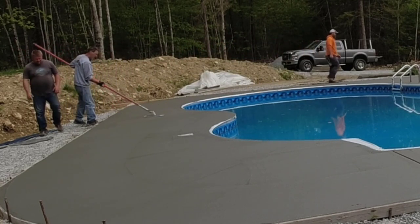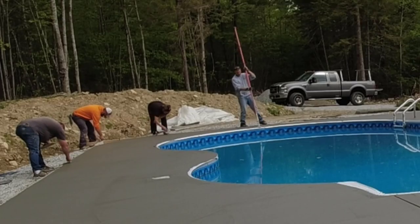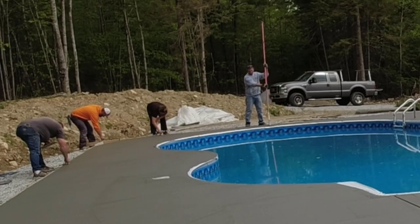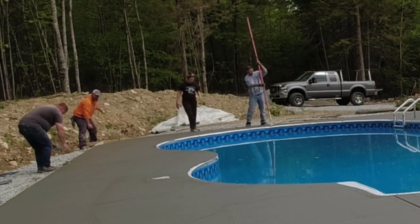Now what we're doing is we're mag floating the surface, getting it smoothed out a little bit. The concrete's really starting to firm up now, so it's the preparatory time just before we get ready to stamp.